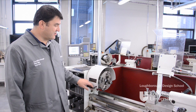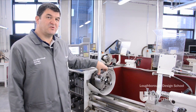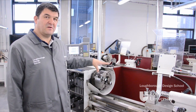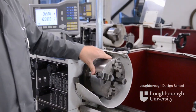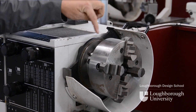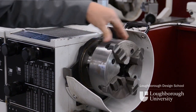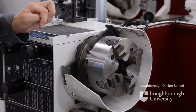In this demonstration I'm going to show you how we change a four-jaw chuck to a three-jaw chuck or a collet chuck on our centre lathe. The chucks themselves are held onto the spindle by three camlock screws which are located at the back of the chucks themselves on the spindle nose.